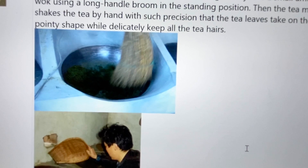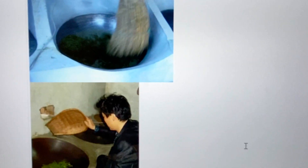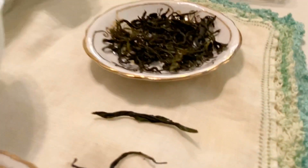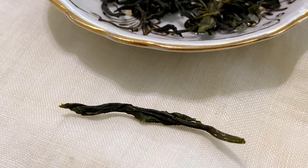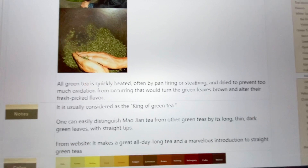I did not see any tea hairs. So there's the broom — I found this on two different websites. Another website showed him doing a similar thing but with some sort of basket instead of a broom. And they do this kind of stuff in the wok to make that pointy shape. I've read that we're supposed to be able to quickly recognize this shape and know that it's this type of tea.